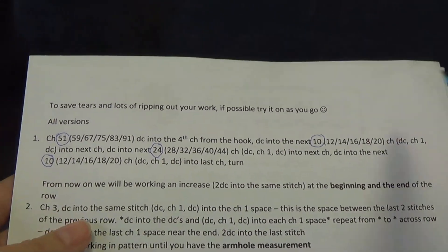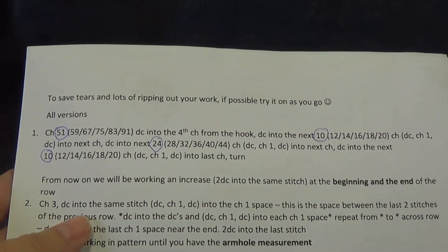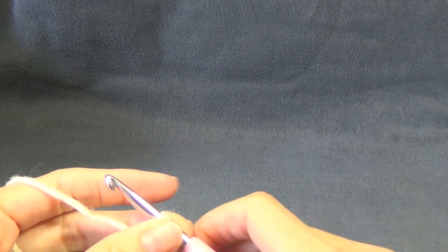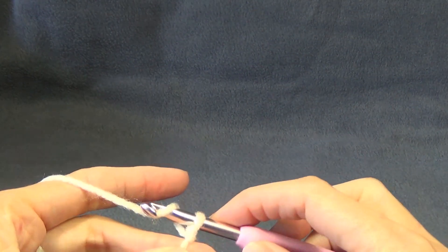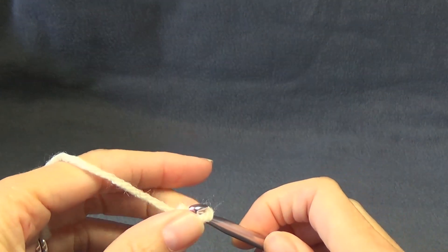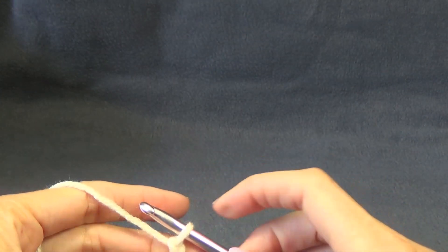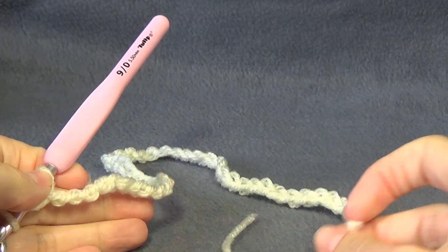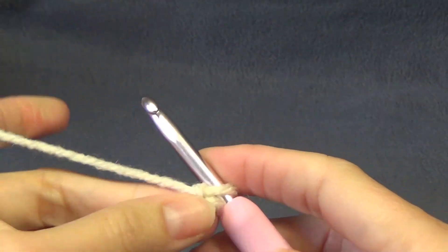You're going to make your slip knot — that does not count as a chain. The very first amount of chains I need to do is 51. You are going to do however many you need. Pause the video and when we come back we're going to have all of our chains done. I have all my chains — I have 51 altogether, and you're going to have however many you need.